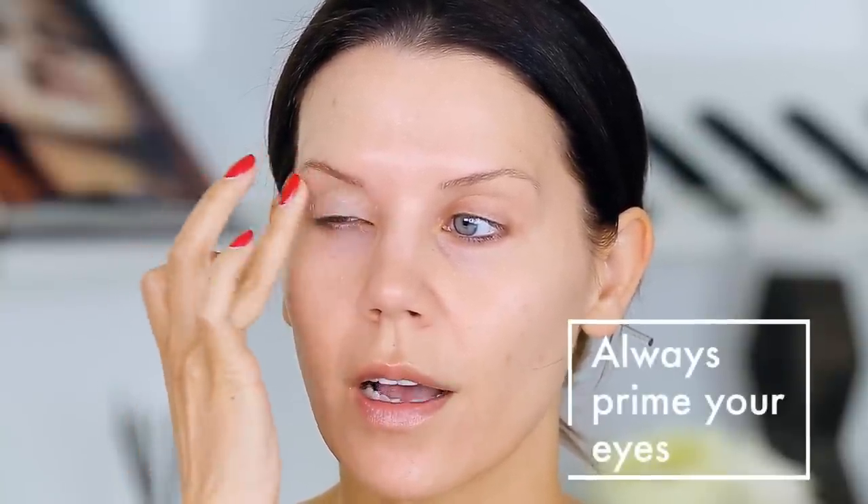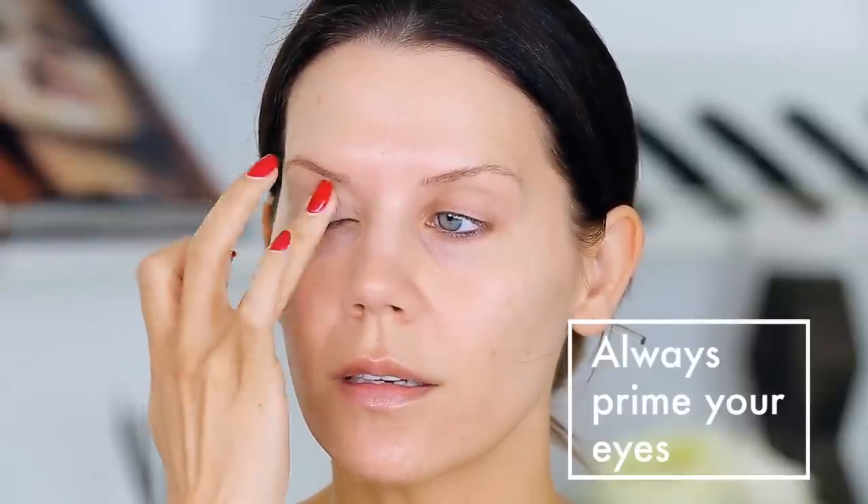The eyeshadow primer I've really been into recently is from Cinema Secrets. I take a little bit on my finger — I always have a palette in front of me. You don't need to use a ton of product when putting on an eyeshadow primer. I'm just going to pat this all over the lid. This will prevent shadow from creasing and help everything glide on a little bit better and be a little bit brighter. On the other eye, things will be more dull, they won't blend as well, they'll crease and wear off more quickly.